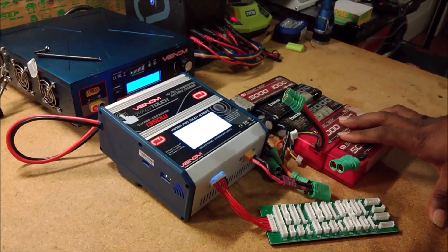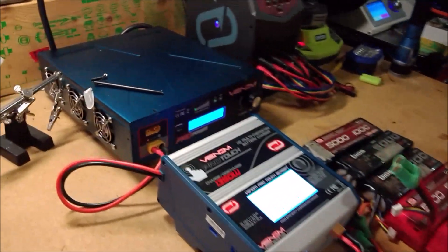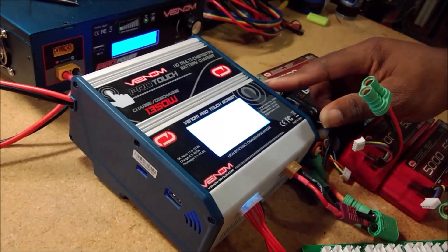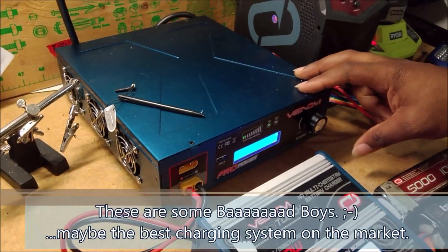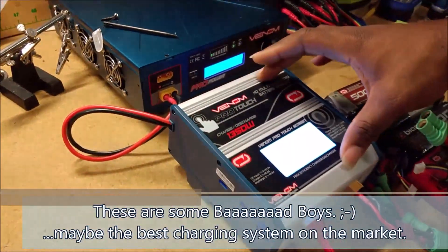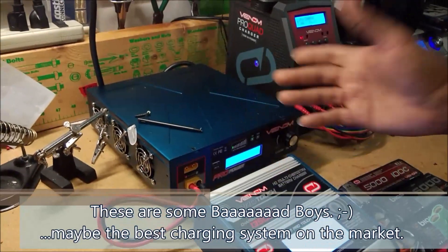This is me trying to jump on the bandwagon late as usual. What we got in front of us is my Venom Pro Touch 1350 watt charger — an awesome piece of hardware. In the back I've also got my Pro Power unit, which is an adjustable power supply necessary to feed this guy, because this charger doesn't have a built-in AC power supply — it needs dedicated DC juice.